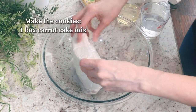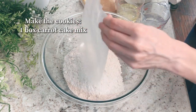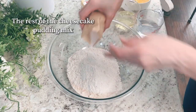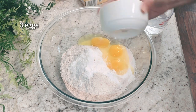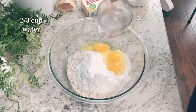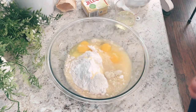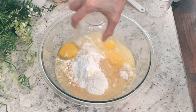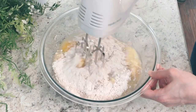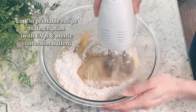Add a box of carrot cake mix to a large mixing bowl, then add the rest of that cheesecake pudding mix, plus three eggs, two thirds cup of water, and a half cup of vegetable oil. Now use a hand mixer or stand mixer, whichever you prefer, and mix that up real well.